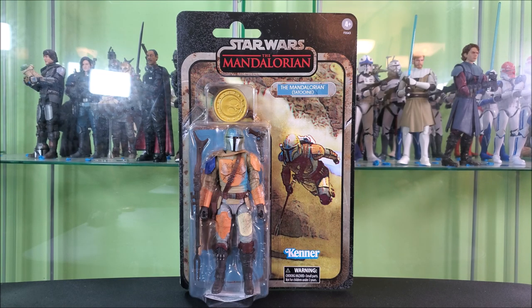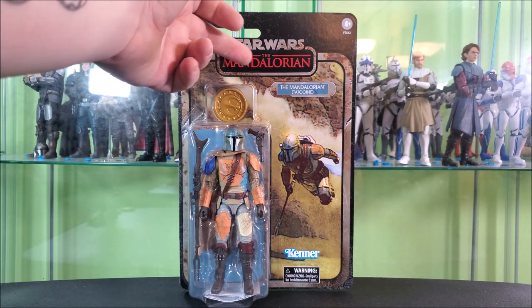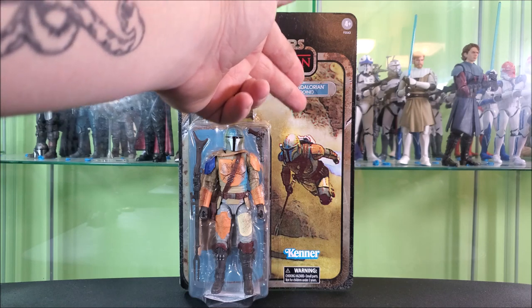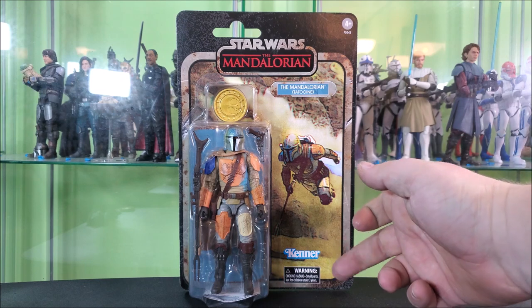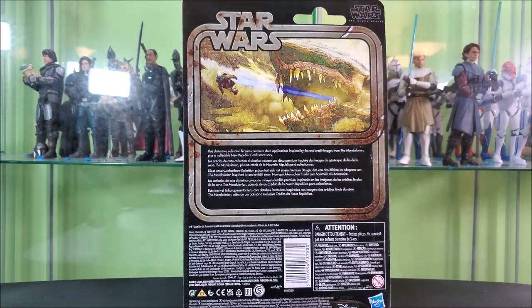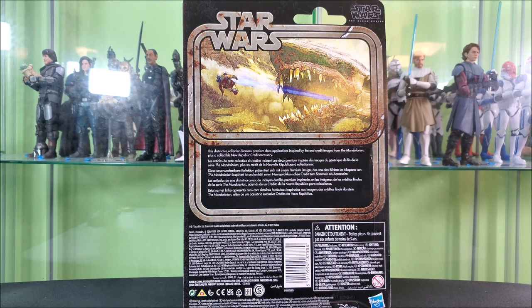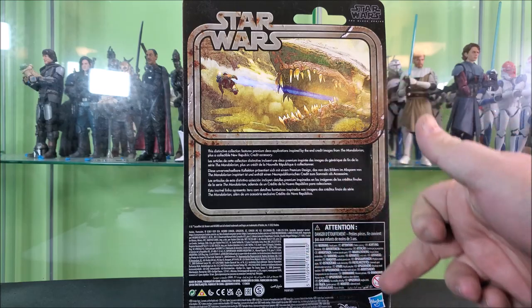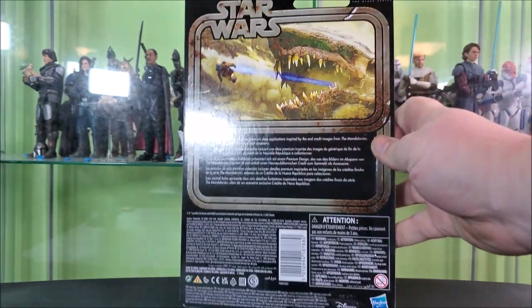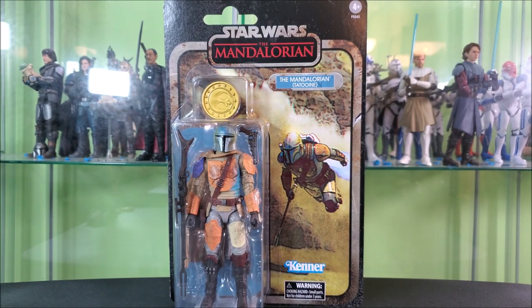As always, we start by taking a look at the packaging. You get your standard credit collection style, which is a vintage-inspired package that's very weathered — a speckled black backdrop with silver borders, rust marks and stuff. Star Wars, The Mandalorian, his name, and then quotes Tatooine. You get a zoomed-in picture of the artwork of Mando launching out of the Krayt Dragon's maw, your Kenner logo, warning down there, and a big bubble showing Mando, his blasters, and the credit. Spinning it around, you get a larger picture of the end credit concept art as you would see it on a widescreen TV watching the episode. There's your Star Wars logo, your Black Series logo, a bio not about the figure but about the line saying these have unique credits and unique decos, plus a bunch of legalese, a barcode, and Disney, Hasbro, and varying other logos. Underneath, you have that little piece of paper they have to stick in every action figure — have you guys ever read the piece of paper that every Black Series has? Might be a video we do someday.